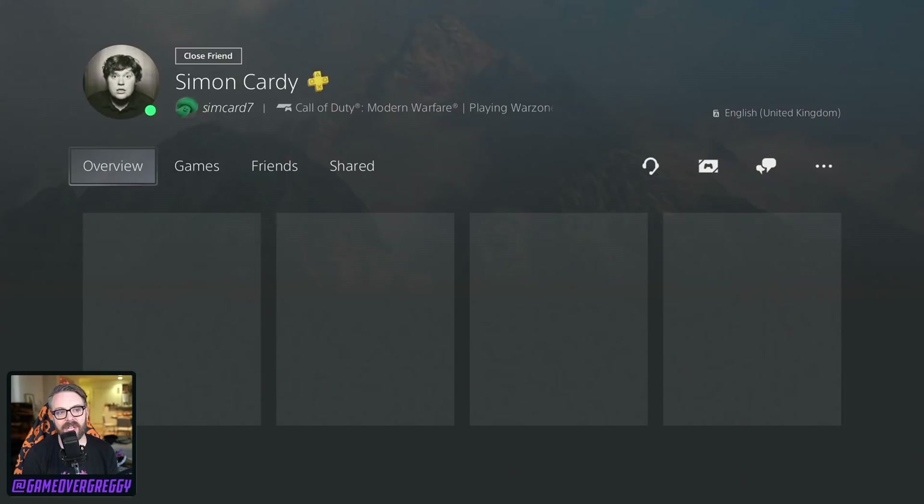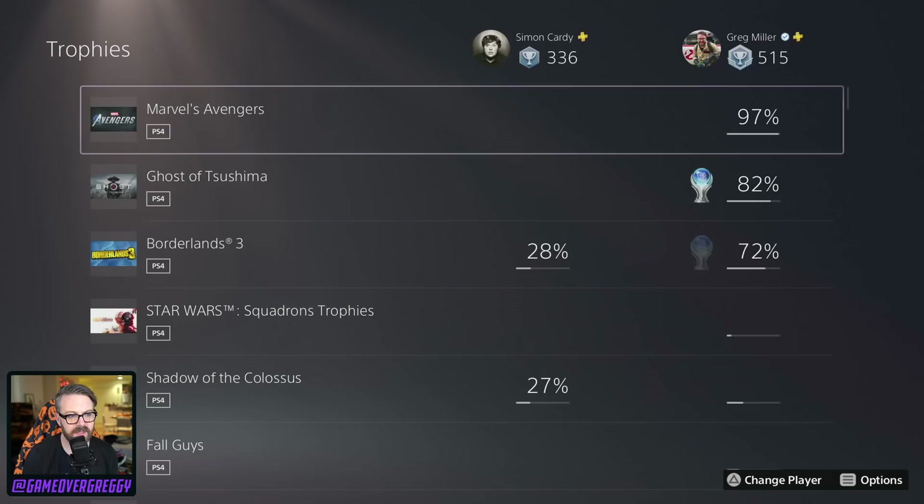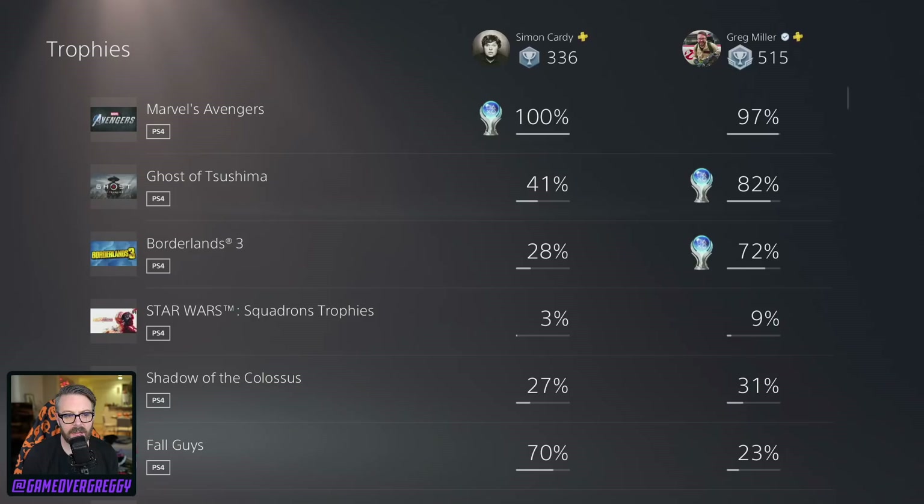Let's compare myself to a friend — how about Simon Carty? An IGN reporter, of course, and Kinda Funny best friend who went to Kinda Funny Live 2. Ouch — he only has 336 on his trophy level. I guess anybody can work at IGN now. I hate to see it. It has been impressive how quickly the menus are loading. That's still really quick, considering he's already got the platinum on Avengers. For the number of trophies I have, and I'm sure Simon has, the comparison loaded really, really quickly.